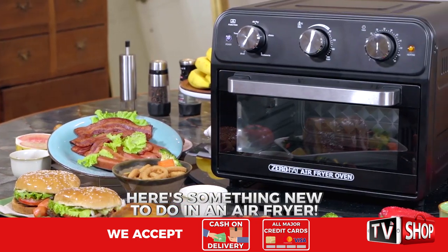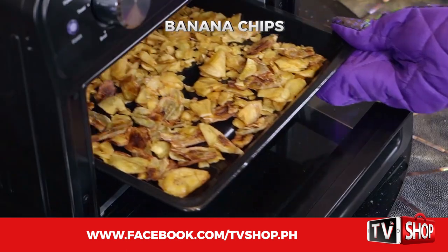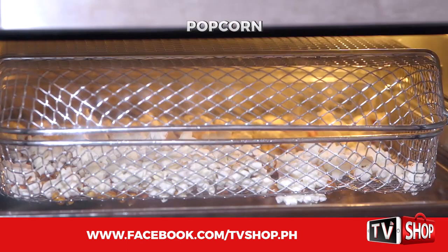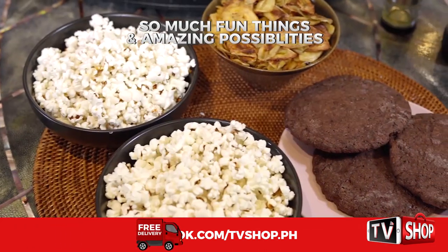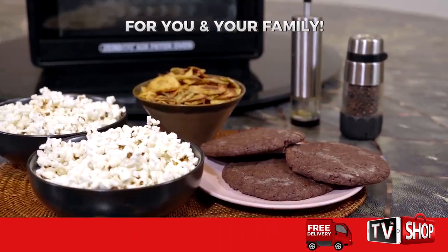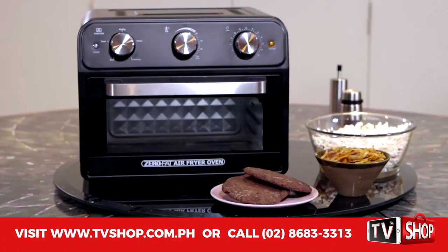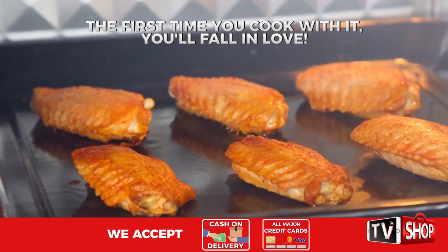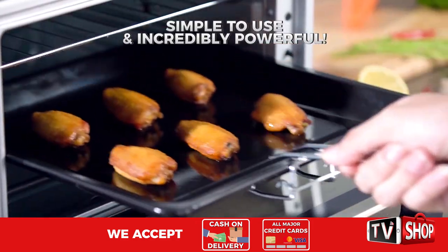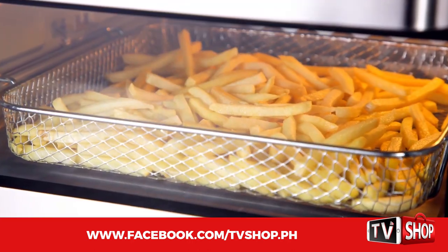And I bet you've never done this in an air fryer — cookies, banana chips, even popcorn. And these are just a few of the fun things and the amazing possibilities you and your family will discover with your very own Zero Fat Air Fryer Oven. The first time you cook with it, you'll fall in love. It's simple to use and incredibly powerful, and it will take your cooking to a whole new level.